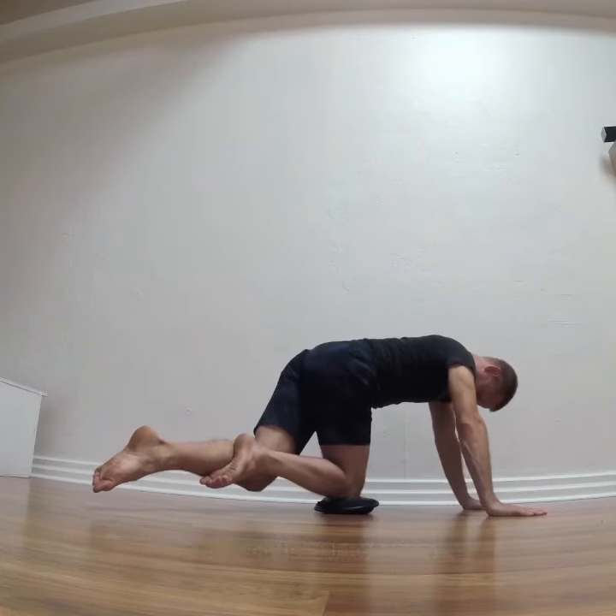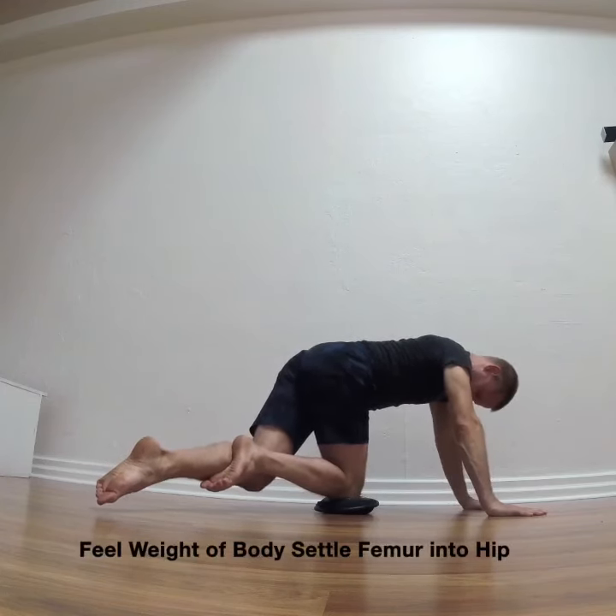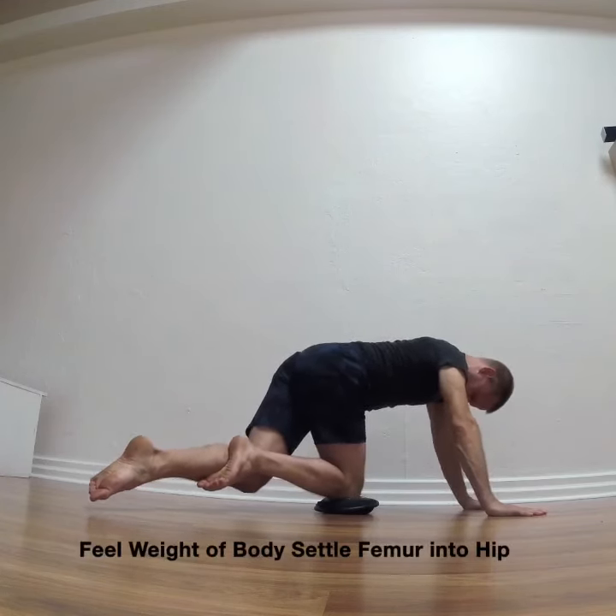The hip capsule mobilization uses the weight of the body moving from navel to knee to gradually feel how the femur head draws back into the hip socket. Using your contract-relax, you can feel the isometric resistance against the non-exercising leg.